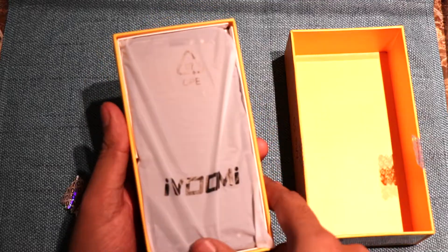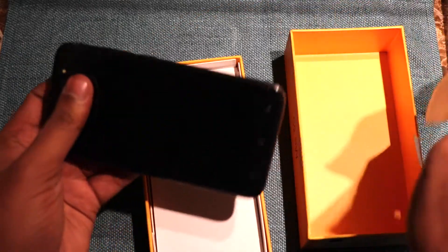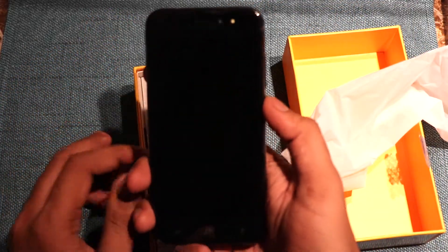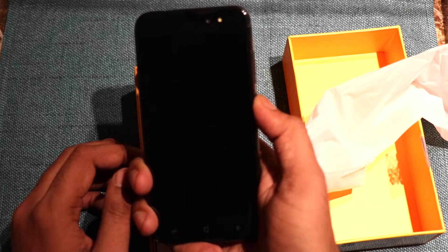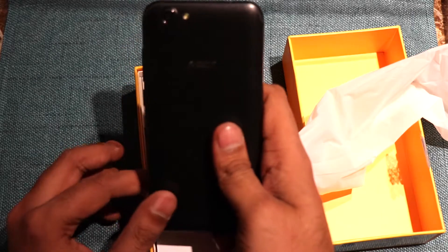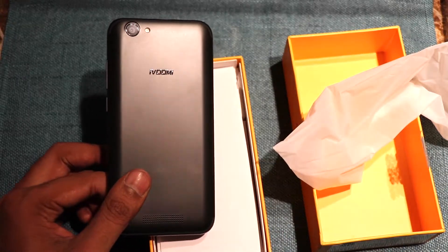Skipping that part, now we have the device. We will open the device and show you. It feels very light — I guess there is no battery inside. The display has a protection cover over it; it is definitely not the screen guard. Here you can see at the back, it has a plastic polycarbonate body.